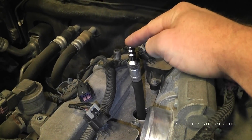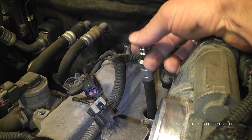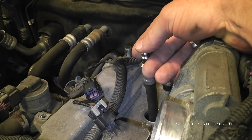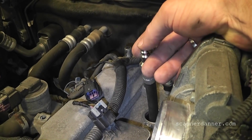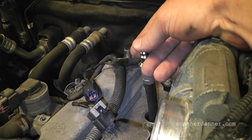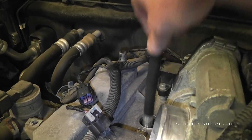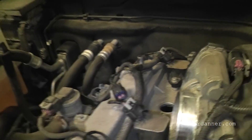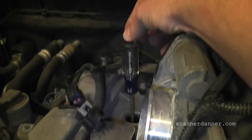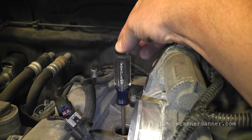Now turn it clockwise — the direction the engine would normally rotate. You can hear that compression building as it comes up. Do it one more time. So we're coming up on the compression stroke. One more time with the screwdriver — that's actually good right there. We're at top dead center compression.